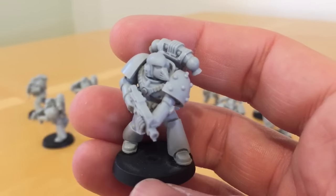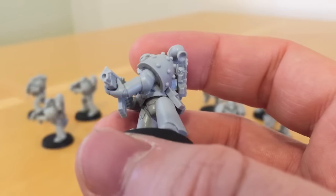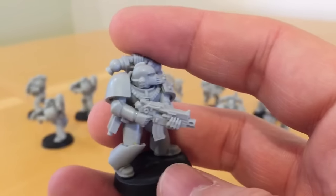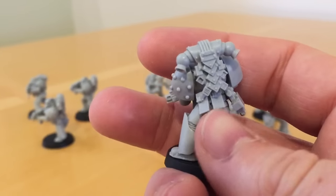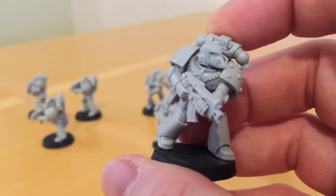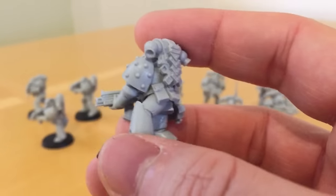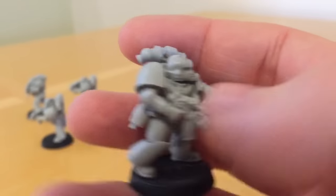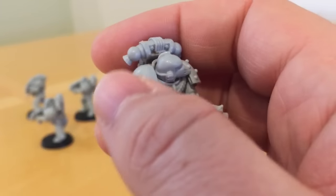Here we can see the chest cabling more clearly — it's very distinctive. I've used Tigris pattern bolt pistols and ammunition pouches for these models. I think the slim, clean look of those complements the armour better than Phobos bolters do, though of course you can always mix and match. The shoulder pads also have the molecular bonding studs, and their rims have been removed so they're completely clean.